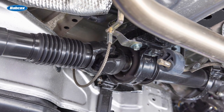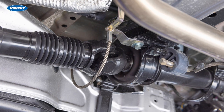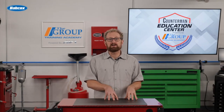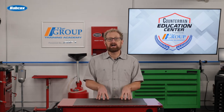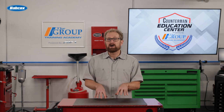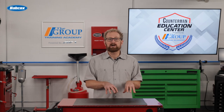Replacing these bearings promptly when signs of wear appear is critical to maintain drivetrain integrity and vehicle safety. For parts professionals, it's not only essential to understand the function of U-joints and center support bearings and to recognize wear symptoms, but also to recommend high-quality replacement parts. Although these components are small, recommending quality replacement parts from trusted manufacturers can help ensure prolonged drivetrain health and prevent more costly repairs down the line.